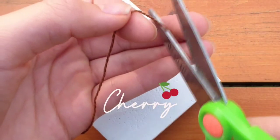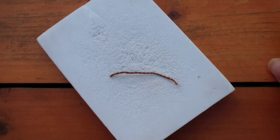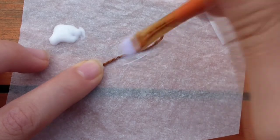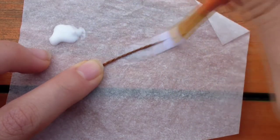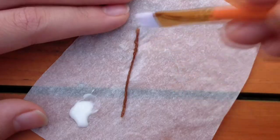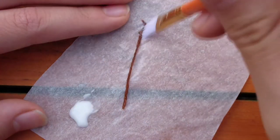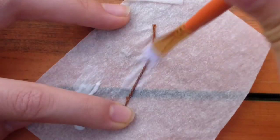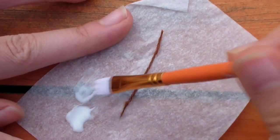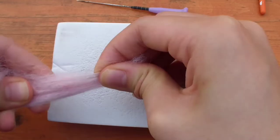Now for the cherry on top. I cut a small piece of embroidery thread for the stem. Cherry stems are usually green, but I decided to use brown because it matches the color scheme. I put the thread on parchment paper and added some white glue on top using a paintbrush — you only need a small dot, and the glue will dry clear. This makes the thread stiffer and harder like a wire, which makes it easier to poke into the cherry and hold its shape rather than flapping around.